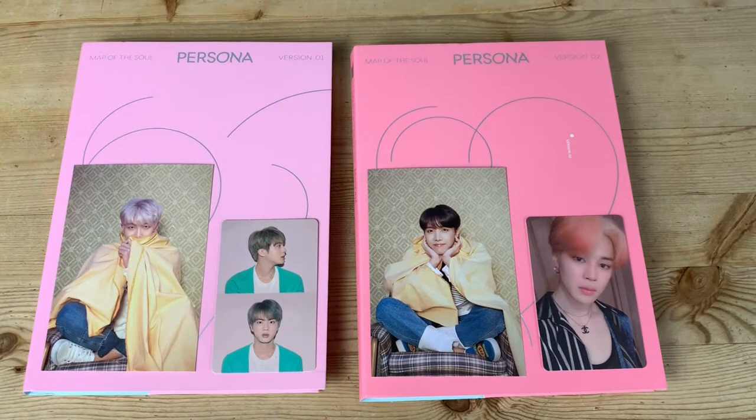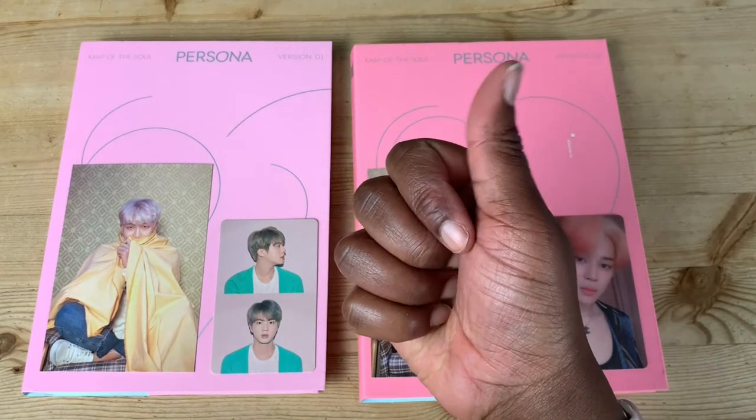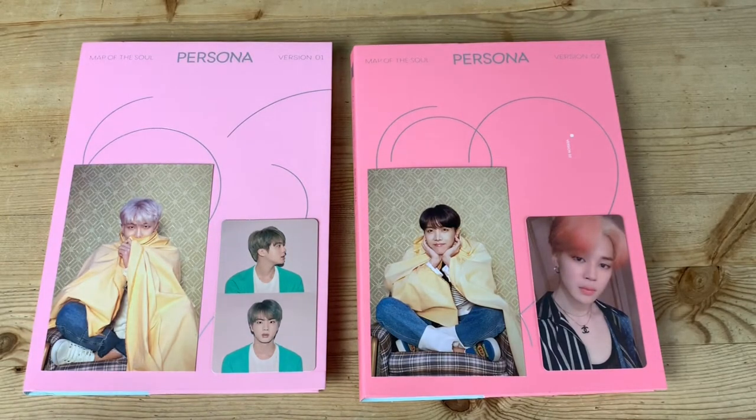So that was my Map of the Soul Persona versions one and two album unboxing. I hope you guys did enjoy this video — if you did, please give it a thumbs up. Please subscribe to my channel if you are a BTS fan and you want to see more content. Thank you so much for watching this video. I'll see you in the next one. Thank you, bye.